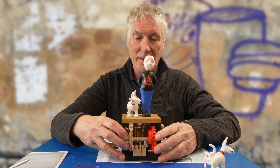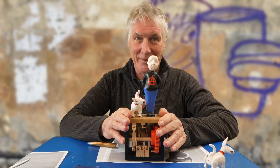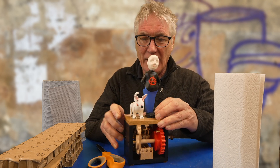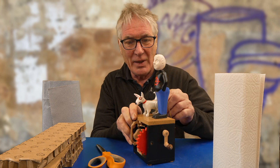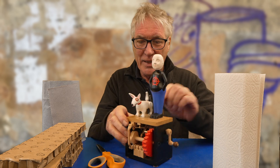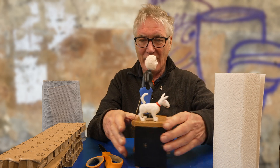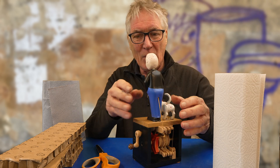I'd better go and package him up and get him in the post now. It'll take a couple of weeks to get to the States from here, but they usually arrive in good shape. Packing is always a challenge — there are always wires and bits sticking out. The main danger comes from the figures on top; the actual mechanism is very sound but those are more exposed. I do consider transport when I make them — the figures have got brass pins holding them onto the base which makes them a lot stronger. But even so I have to be careful how I package them.